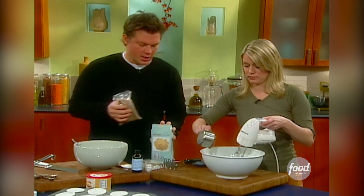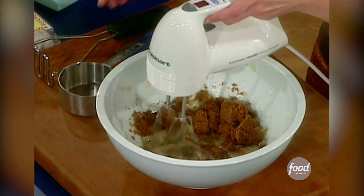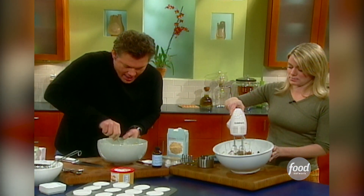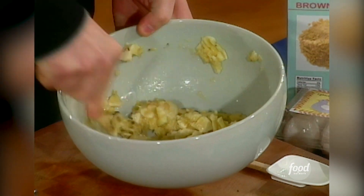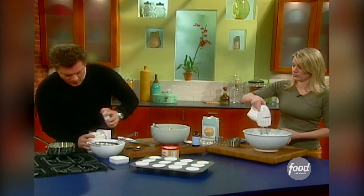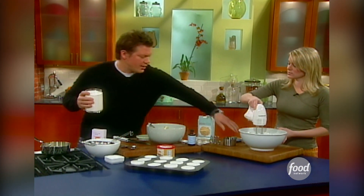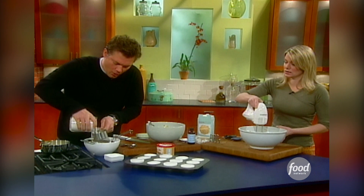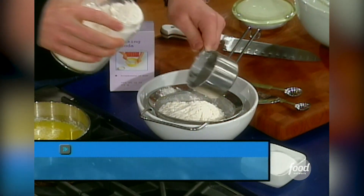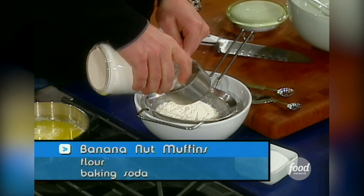A cup of granulated sugar — fold that in. I'll mix my dry ingredients together. I've got a cup and a half of all-purpose flour, and I've got a teaspoon and a half of baking soda. I'm working the lumps out.